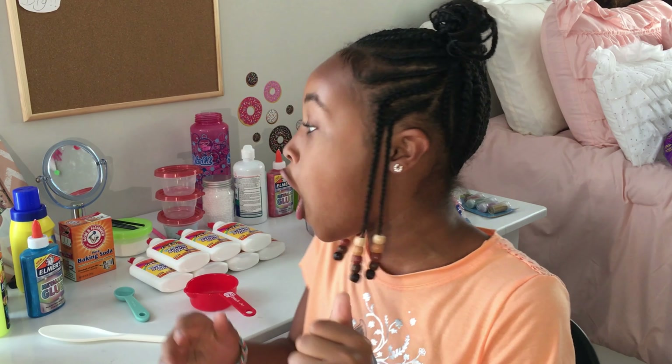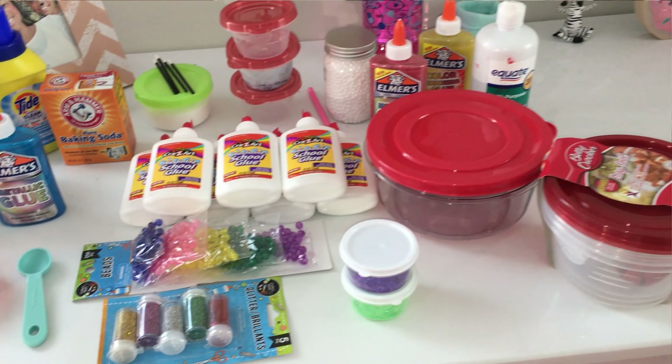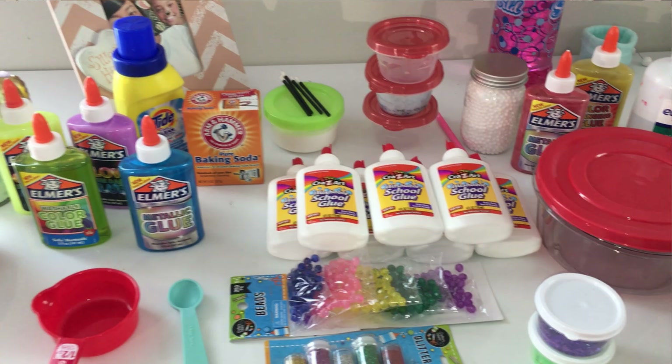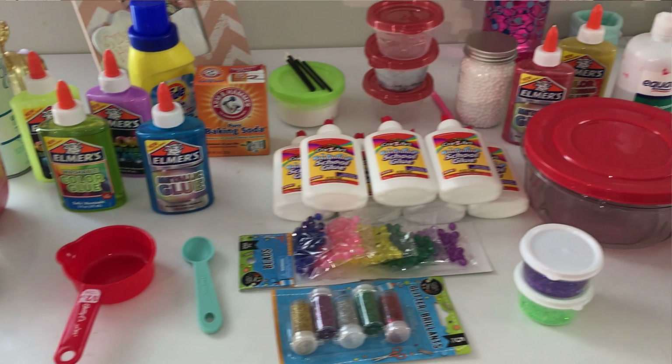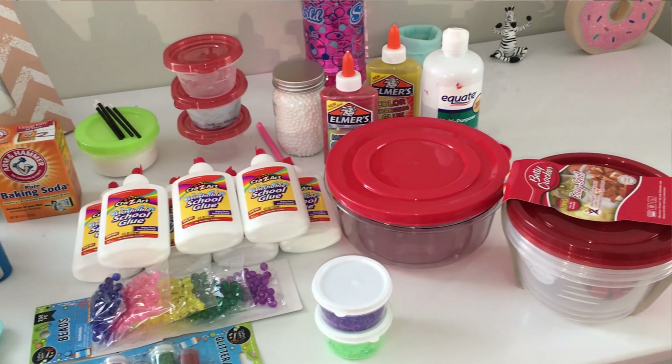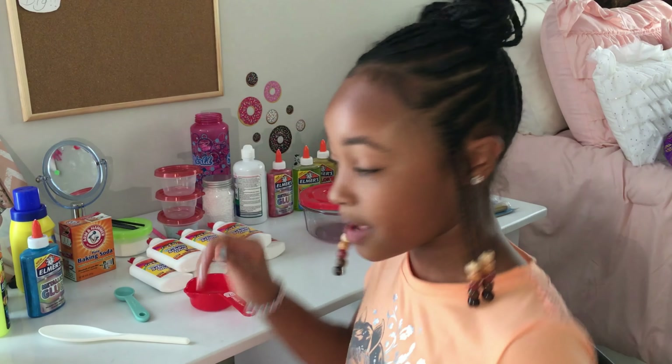Hey everybody, welcome back to my channel! Today I'm going to be doing a slime ingredients haul for you guys. When I went to Walmart and got all of this stuff — well, some of it came from Dollar Tree and Five Below — I saved so much money, it's not even funny. Well, it may be funny a little bit. It's crazy!